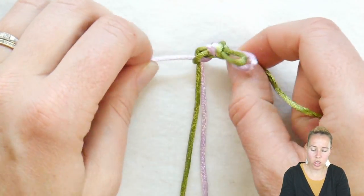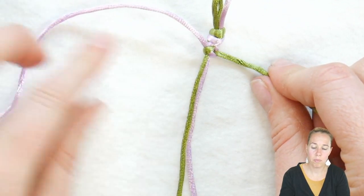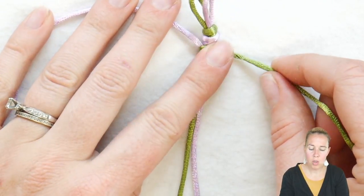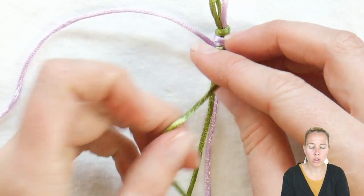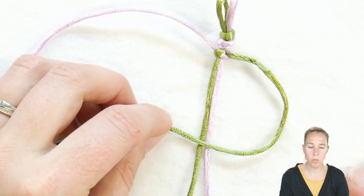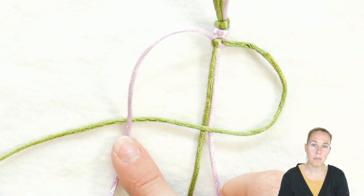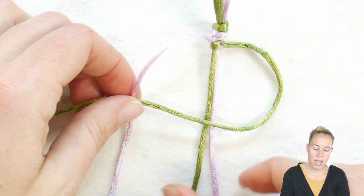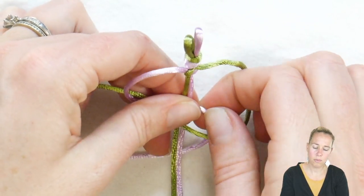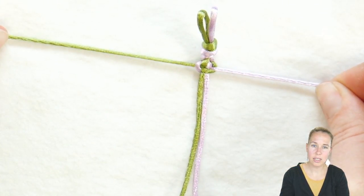For the flat bracelet look you keep making Snoopy's head alternating sides — that's going to turn out flat. For the spiral, you're always going to make Snoopy's head on the right hand side. So this time it's with the green that I make Snoopy's head, then I take my purple over top of the green cord, take that purple underneath those two middle strands and up through Snoopy's green face. Give a nice tight pull.